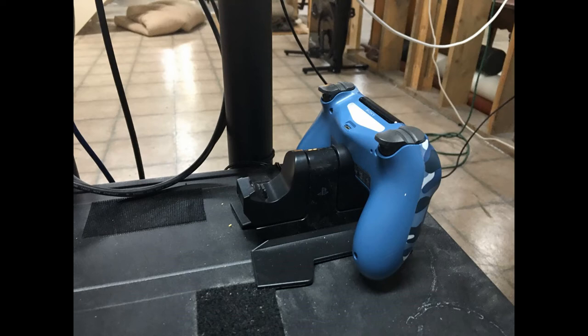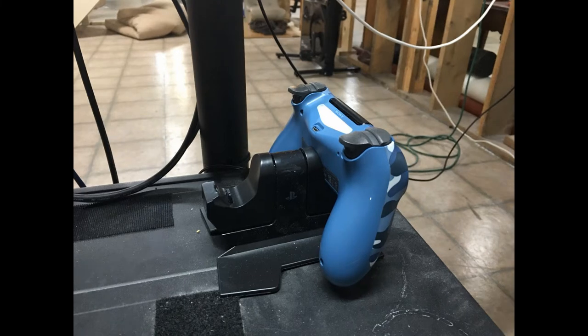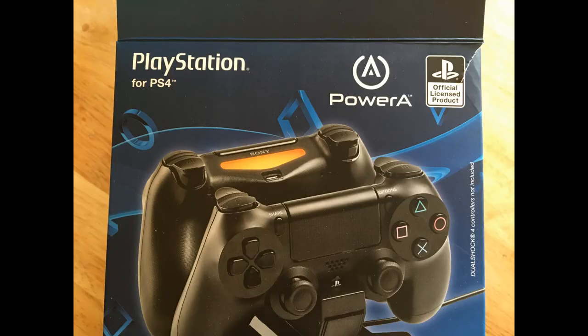Power A DualShock 4 Charging Station for PlayStation 4, Black. Model number CPFA141325-02. Release date: November 15, 2013. Cost: $12.99. Purchased at Best Buy, also available on Amazon.